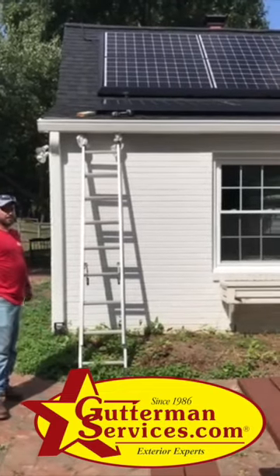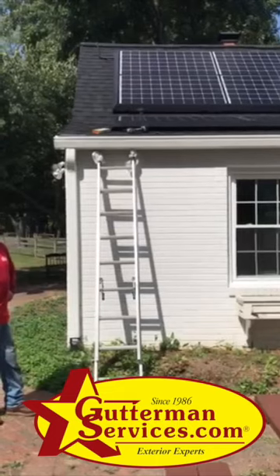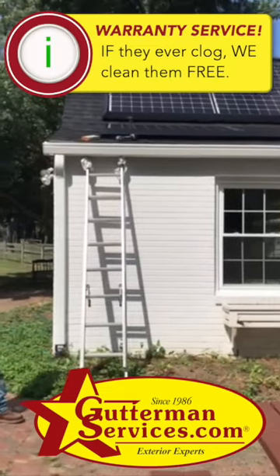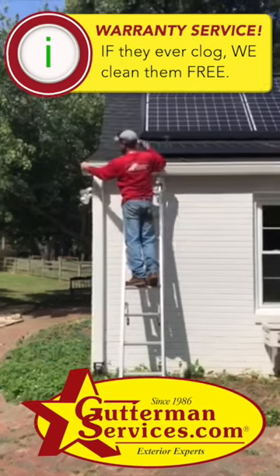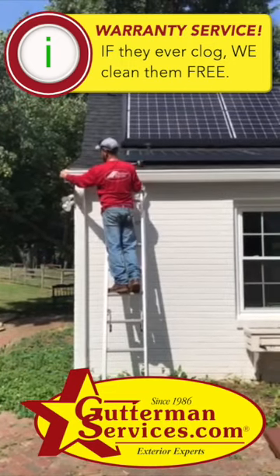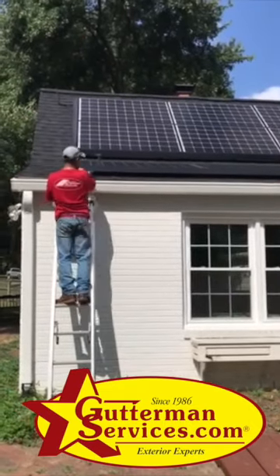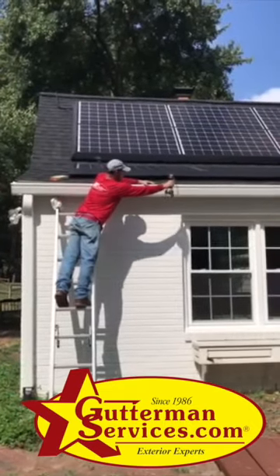This is Gutterman Services, covering some warranty service techniques for K-Guard gutters — specifically the screw-in end cap. Over to the right about five feet there's a seam in the hood with two screws in it.